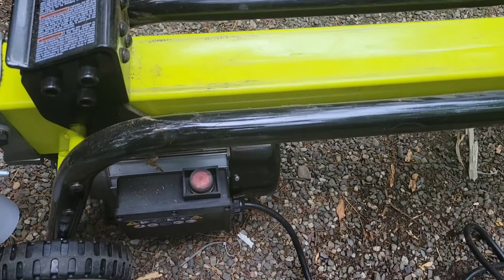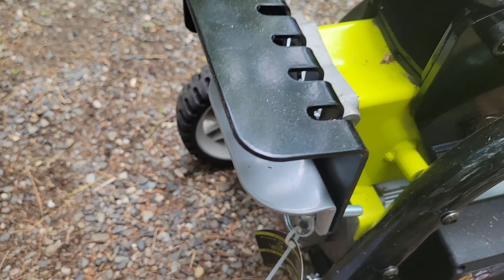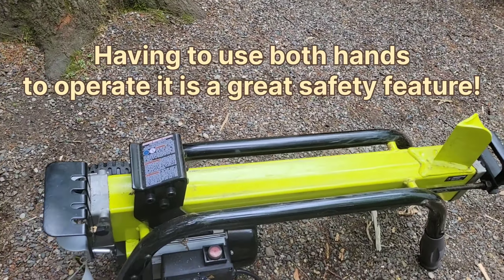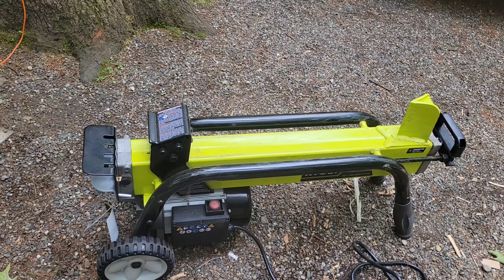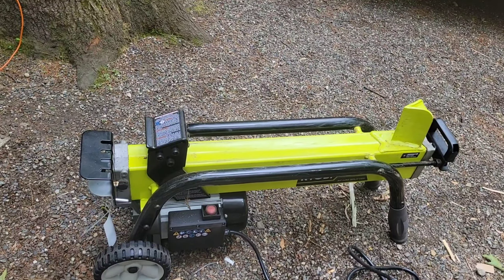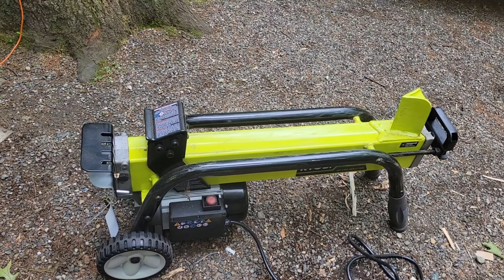You have to use both hands in order to operate it. You put one finger on this to hold it down, and there's a safety pin over here — your other hand has to be on that pushing it down. So both of your hands are occupied. You don't have to worry about getting your hands caught in the splitter. Unfortunately, when I was a junior in high school, I watched a girl helping her dad with a log splitter and it actually split her pinky finger right off at the bone — she was only about 16, 17 years old.